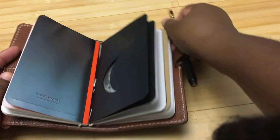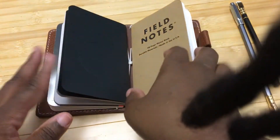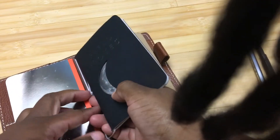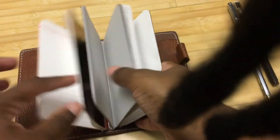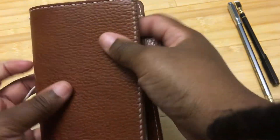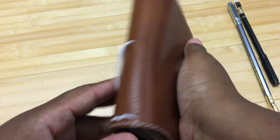Now I have a question for you guys: these field notes notebooks are nice, but I would like to get an actual sketchbook — maybe something from Strathmore — that might fit in here so I can have an actual sketchbook in here and have like two for notes and two for sketching. That would be perfect, and it would be like my one notebook I'd take with me all the time. So if you guys know of a small sketchbook, let me know down in the comments.